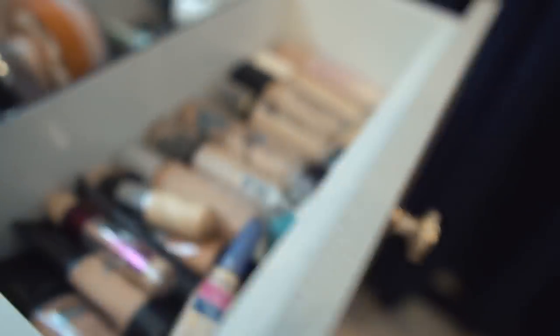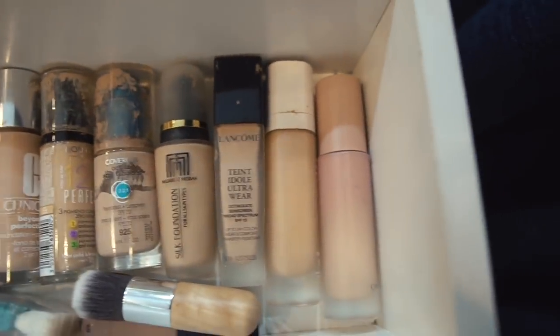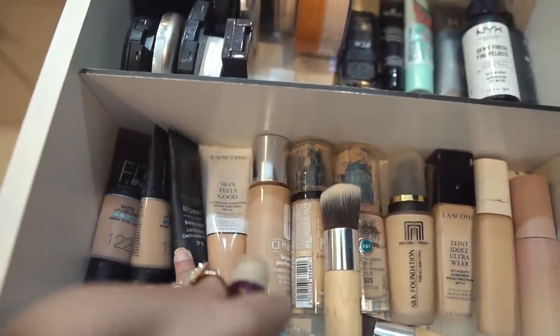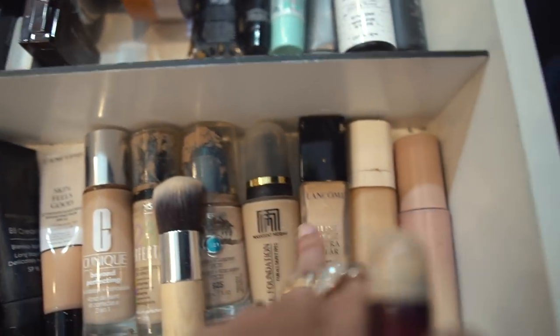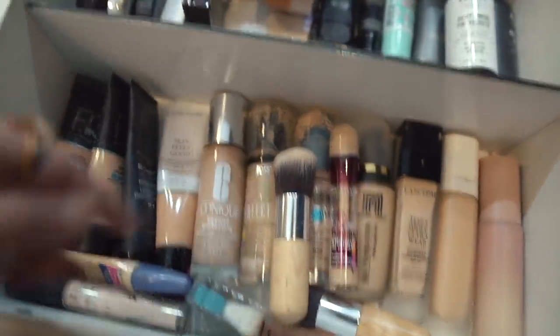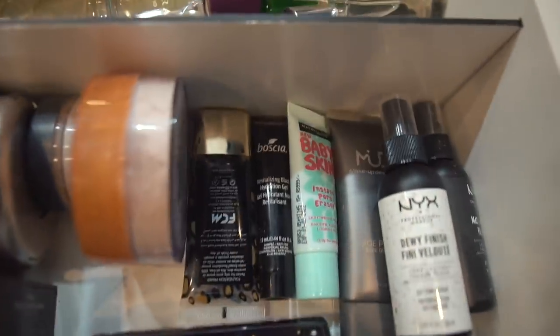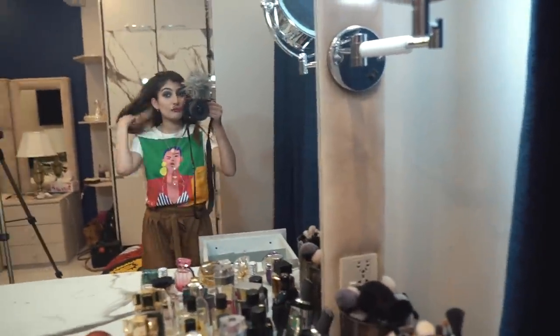Now we're moving on to this drawer - this is the most used drawer because it has all the foundations. I recently got rid of a lot of foundations and these are the ones I actually use. For daily use this area has Maybelline Fit Me, Estiland BB cream, and Lancome Skin Feels Good and Clinique and Bourjois too. The Lancome is more of a party wear foundation with higher coverage. We also have concealers here, and all the powders - I have no idea why I have too many. There are also primers, setting sprays, and SK perfumes they've sent me.